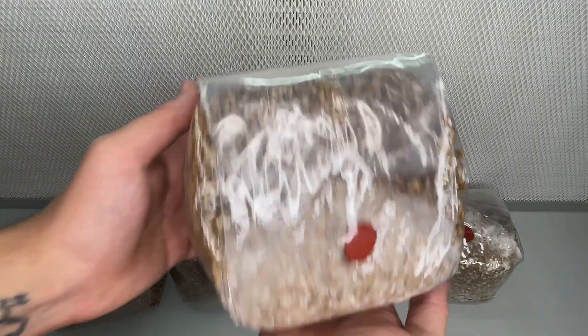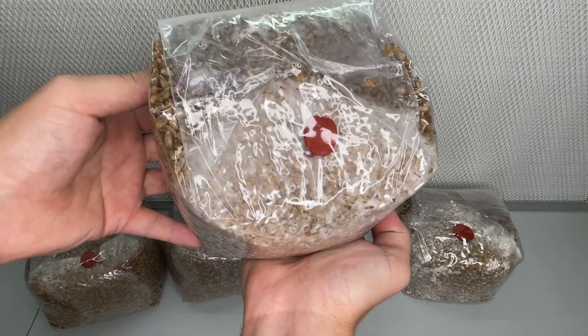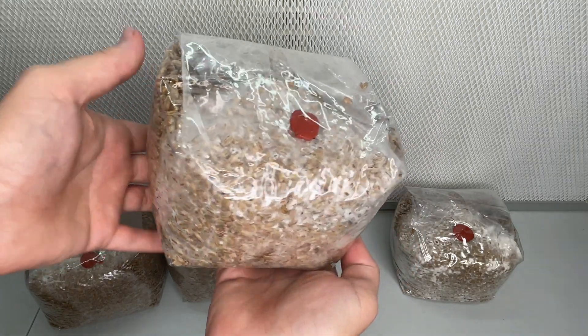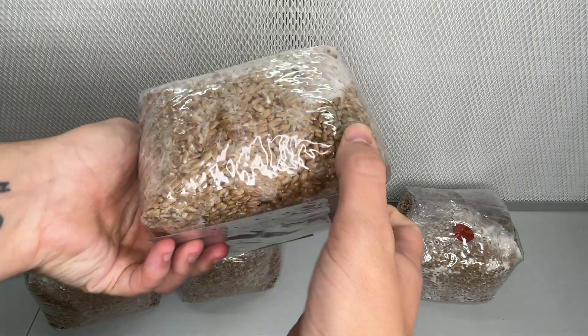As you can see, this bag of grain spawn has been inoculated with mushroom mycelium about two weeks ago. Since then, the mycelium has been spreading throughout the grain, establishing a network that will eventually give rise to mushrooms.